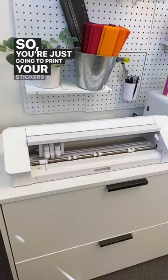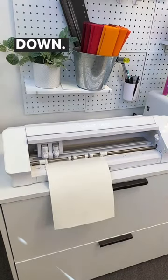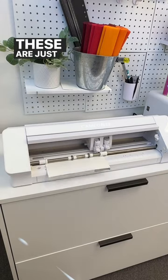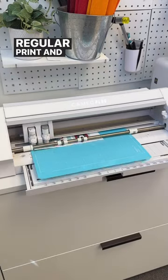You're just going to print your stickers and then place the sheet into your Silhouette Cameo upside down, no mat, and you are going to cut slices in the back. These are just kiss cut slices. Then you're going to flip that whole sheet over and do your regular print and cut.